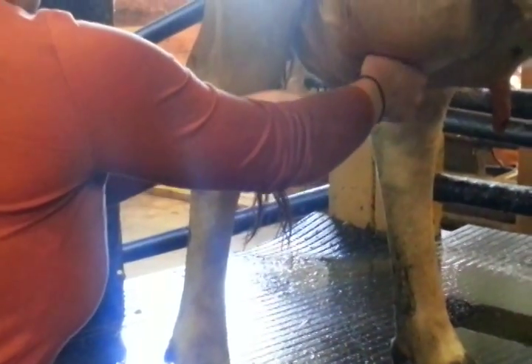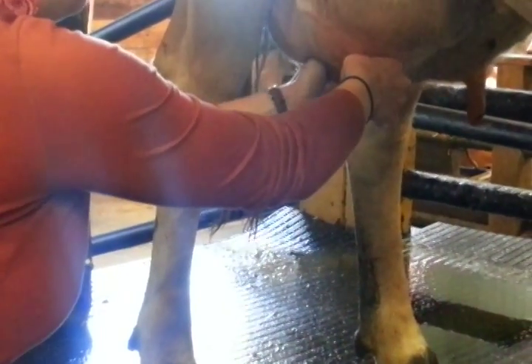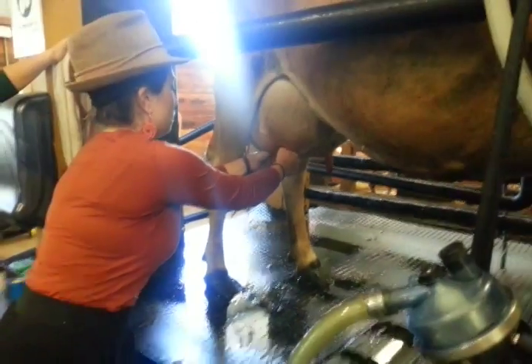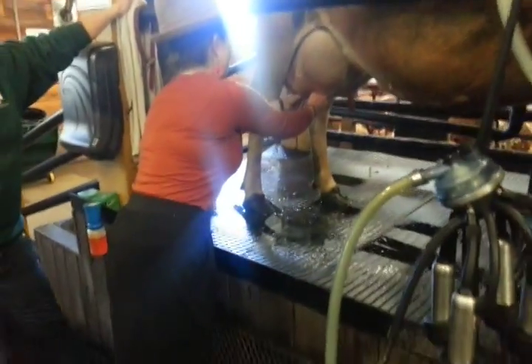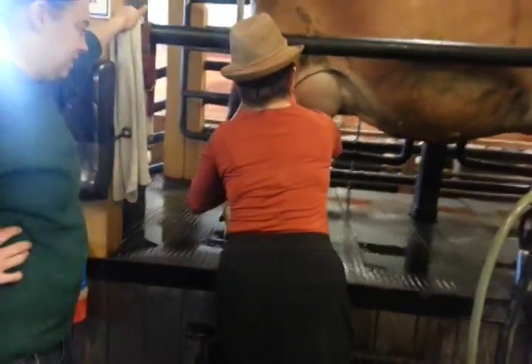So it would take about 30 to 45 minutes to hand milk like they're doing right now, back in the day. We don't have that much time here, so we get out at 5. This machine takes about 10 to 15 minutes. Come on now. Can we see here? Yeah.